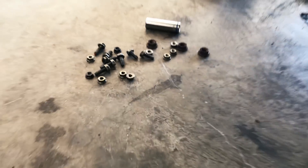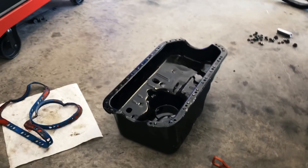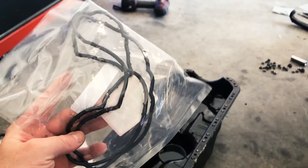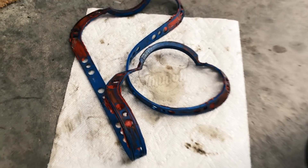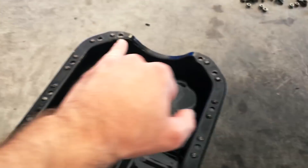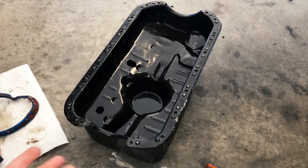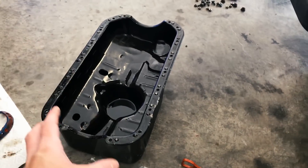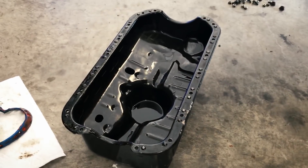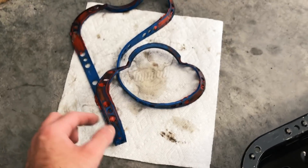I got the oil pan off — very easy, just a bunch of those 10-millimeter nuts and bolts. This is kind of a bummer for me. This gasket here is definitely for the D16Y8 off of the EX, and you'll notice how it's very different from the gasket we had on there — ours is all flat along here, which I'm assuming is off an LX. I believe it is for the D16Y8, and this pan did come with the motor.